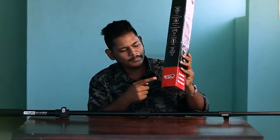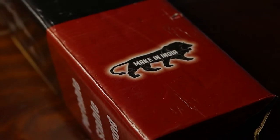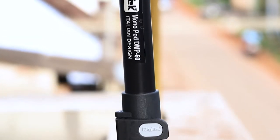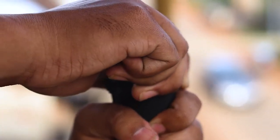One of the reasons for choosing this monopod over others in the market is that it's a made in India product. This monopod also comes with an anti-slip rubberized base to offer enhanced stability.